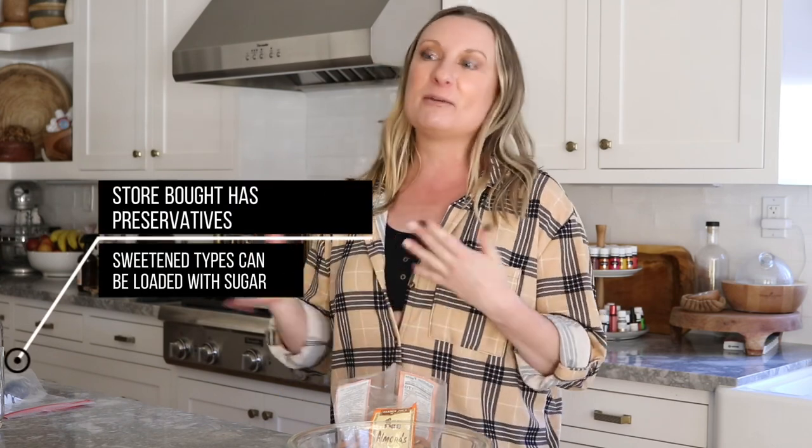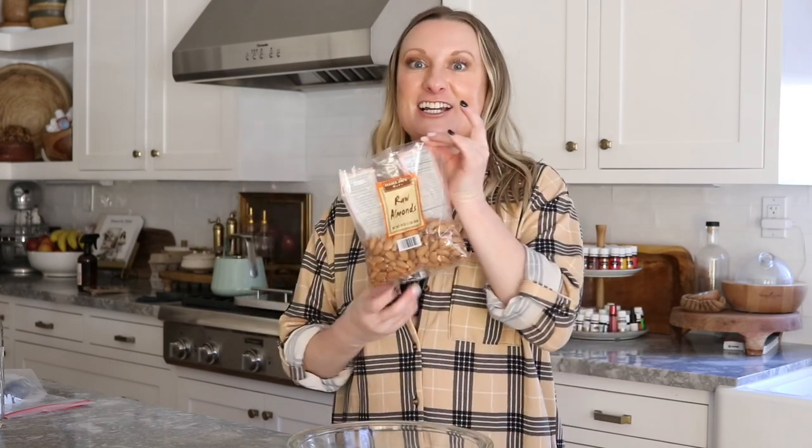The only thing with store-bought almond milks is they have a lot of oils and stuff added in, and some of them have natural sweeteners. I'm going to show you how to make it at home so you know every single ingredient going into it. We can make it a sweetened or unsweetened way. It's so easy and cost-effective. I just grabbed these almonds at Trader Joe's — it just takes a cup of almonds to make a good amount of milk.